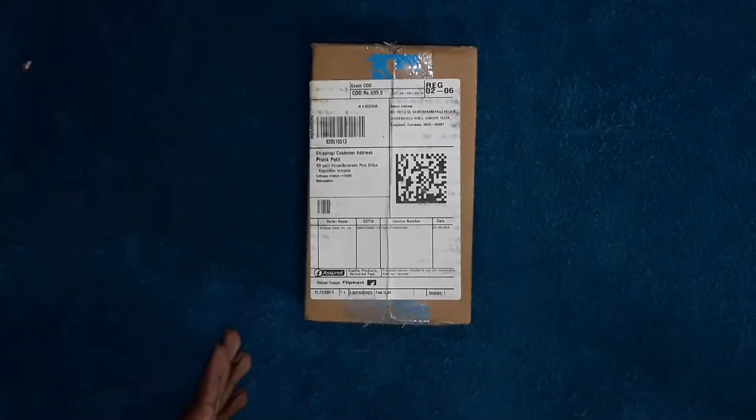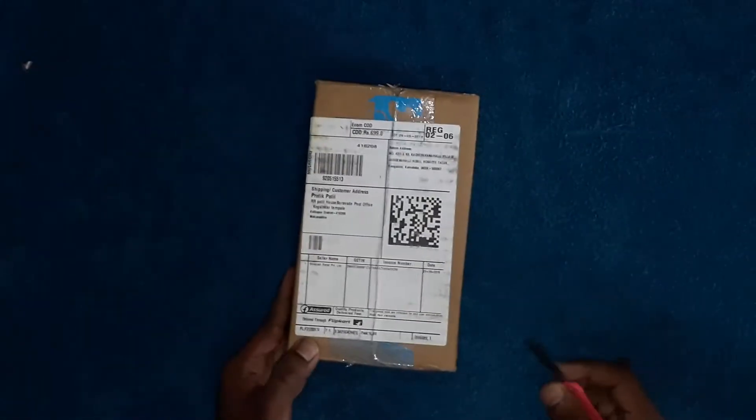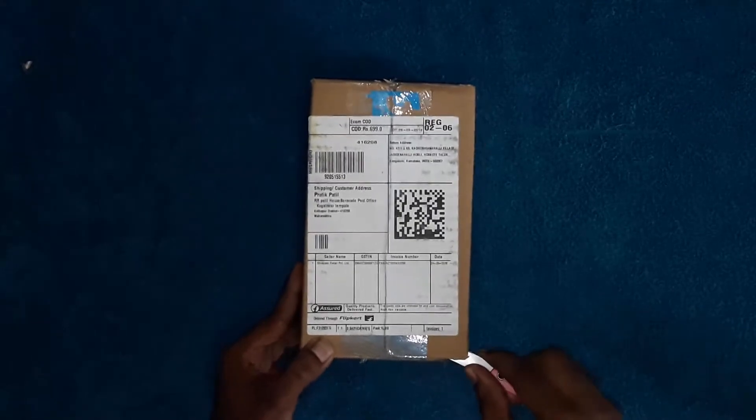Hello friends, in this video we will be doing an unboxing of the JBL C156 headphone. So let's start. I ordered it from Flipkart.